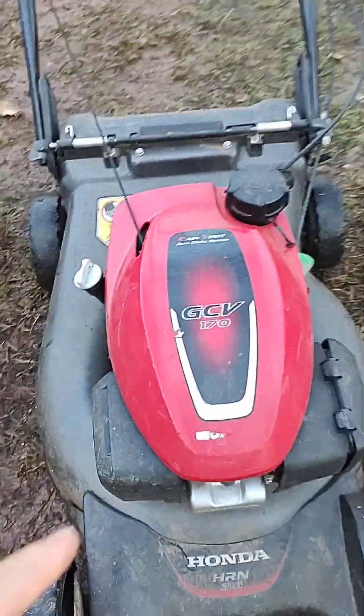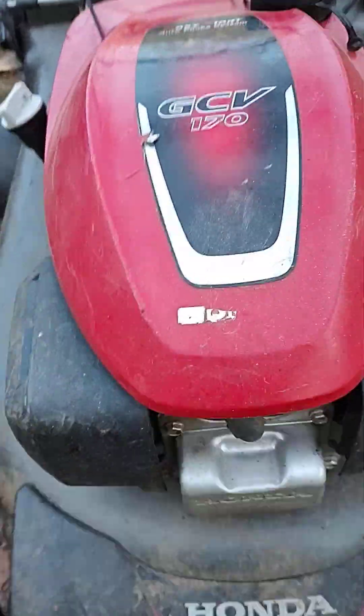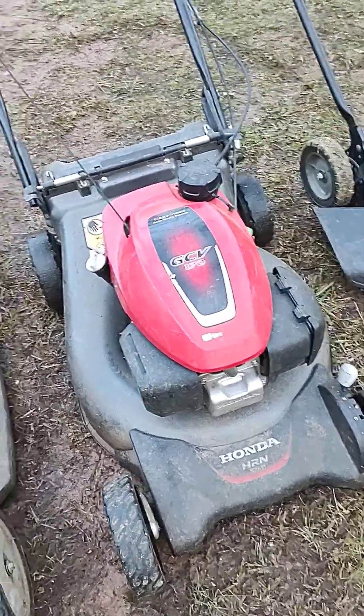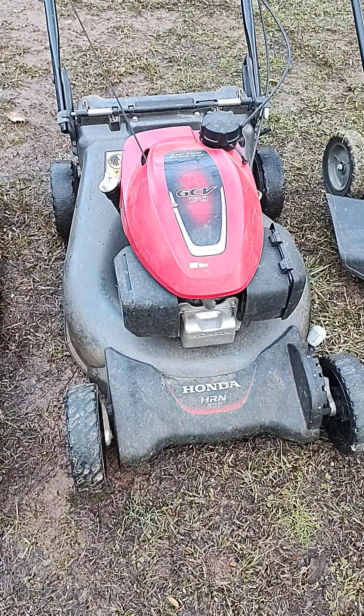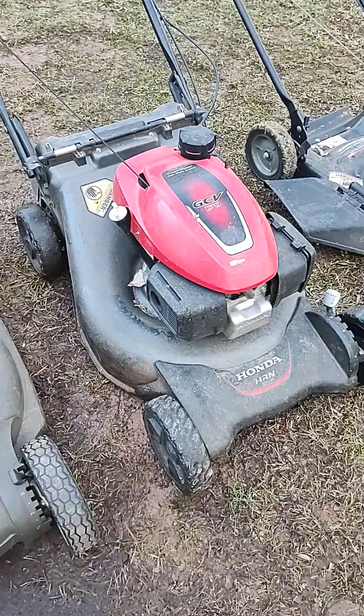Right here we have a Honda GCV 170. This is a very common landscaping push mower. I don't think I've seen any lawn care business yet that isn't using a Honda GCV 170. They're used quite a bit and very reliable.